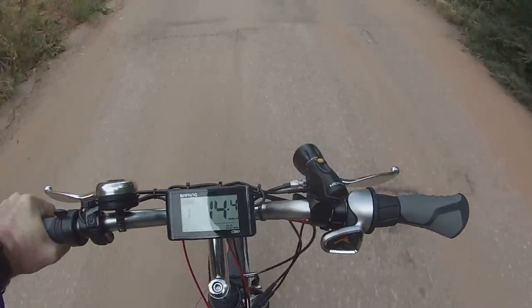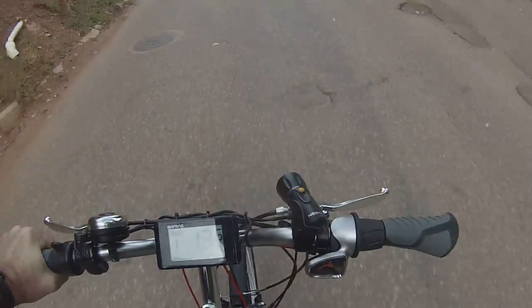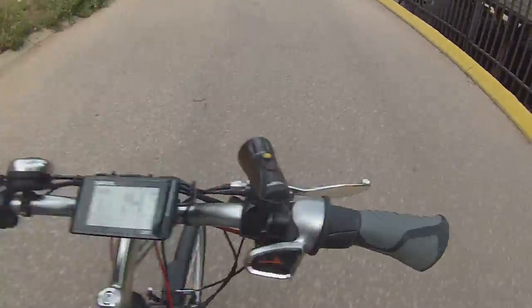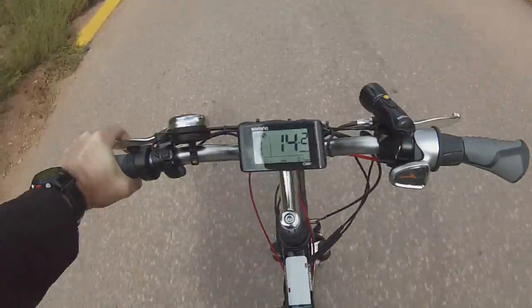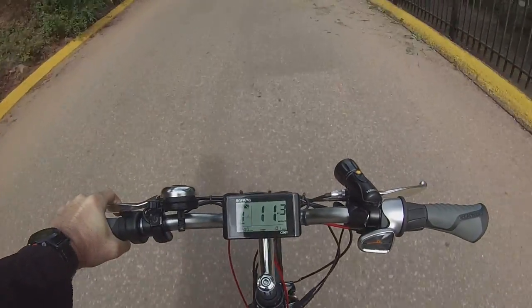This is our maiden voyage. The speedo and everything seem to work correctly. The brakes seem to work correctly too. This is a successful maiden voyage for sure.